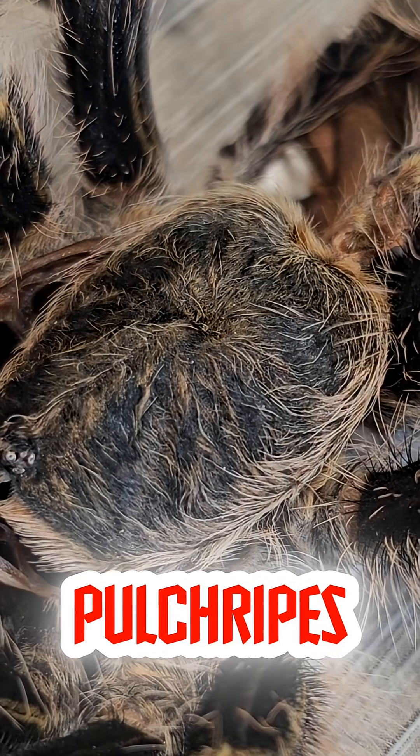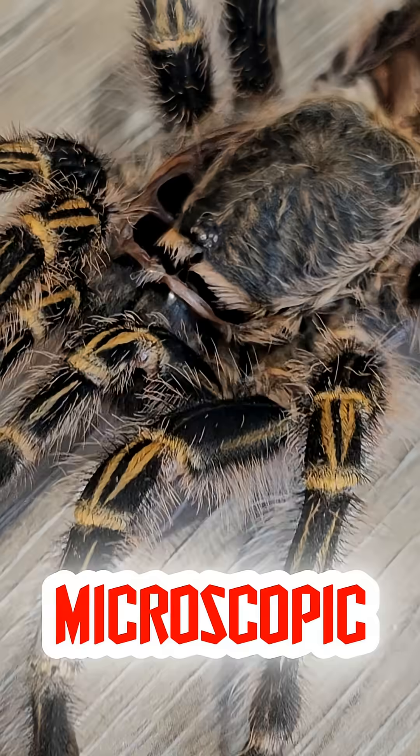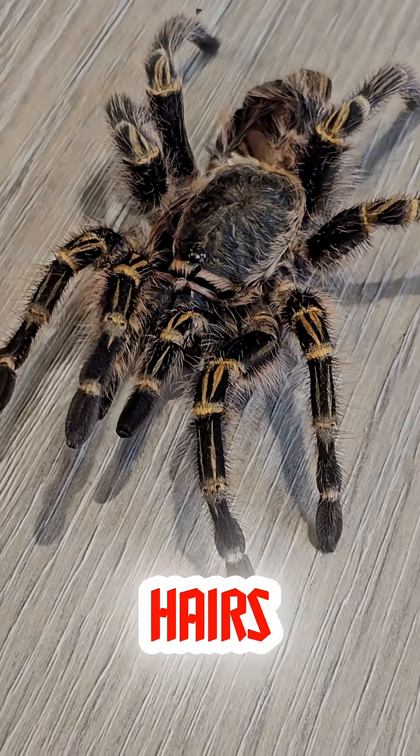Did you know my Grammostola pulchripes has a built-in defense system? And it's basically microscopic, itchy glitter? Yep. Let's talk about urticating hairs.